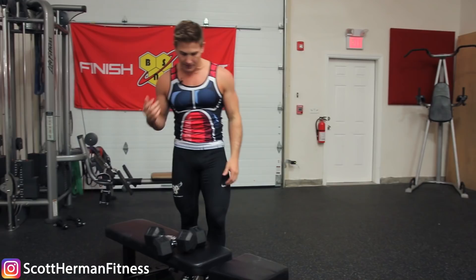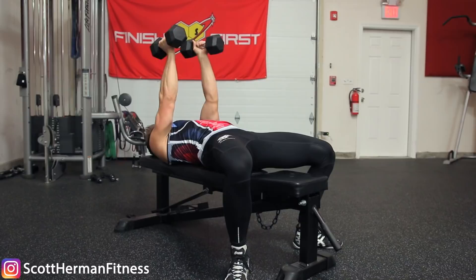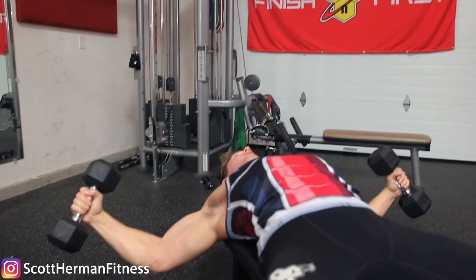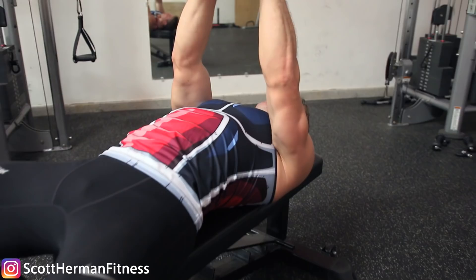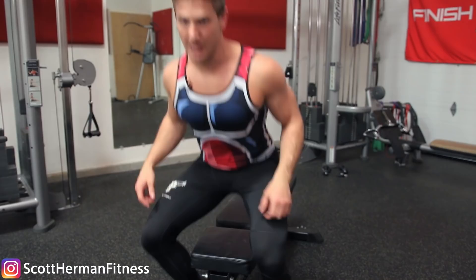Now let's go over what people normally do wrong. The first thing that happens when this exercise is done incorrectly: you get into position, palms facing in, looking pretty good — and then as the weights go down you start to see the arms drifting up toward the shoulders. This happens for a few reasons. Number one, people think they're bringing the weights over their chest but they're actually bringing them over their shoulders. Number two, most people forget to pack their shoulders when doing a dumbbell fly, even though they remember to do it on a bench press.